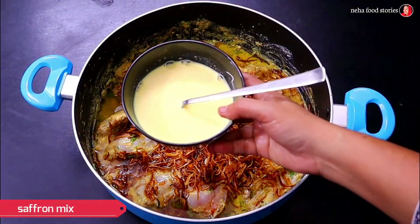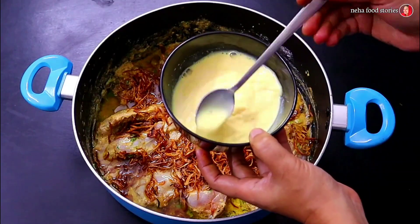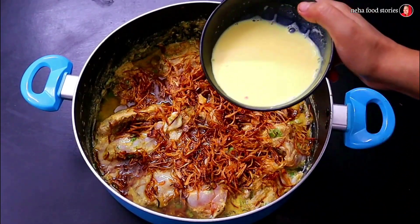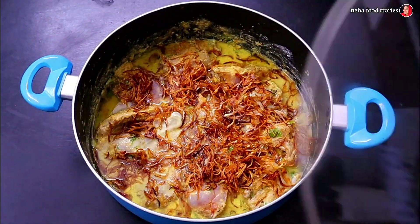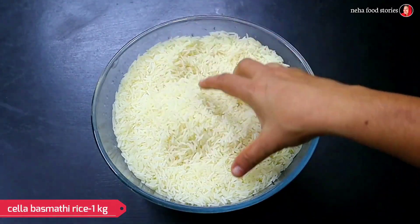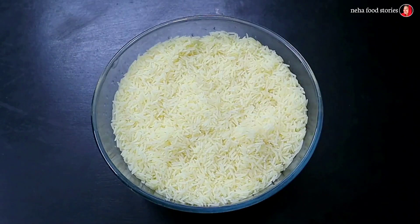We will mix saffron with the sauce. I will mix the sauce and add the saffron to it. I will mix the sauce with the rice. That is the last time we were eating rice.